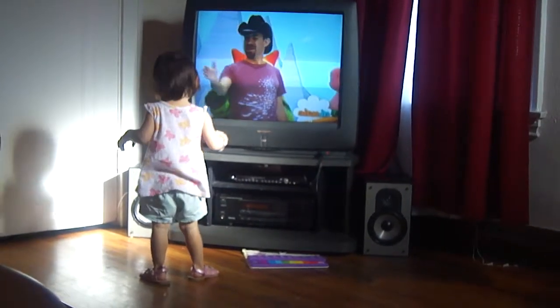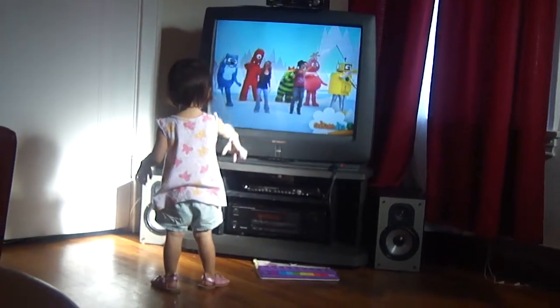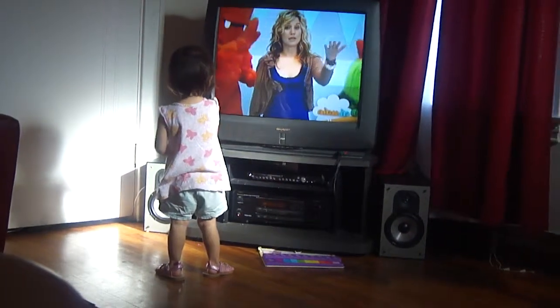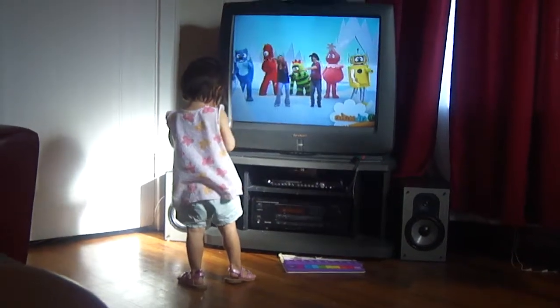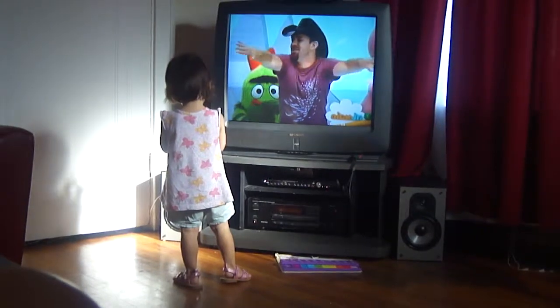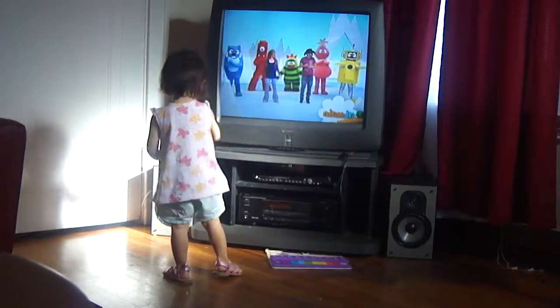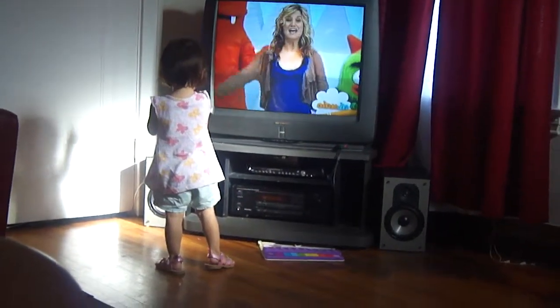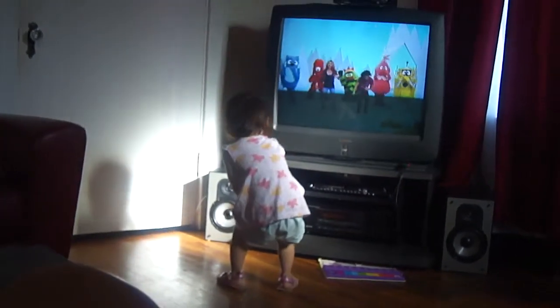Put one hand out. Swim to the side. Swim to the side. Take your other hand. Swim to the other side. Swim to the side. Now put your hands together and swim. Swim, swim, swim big.